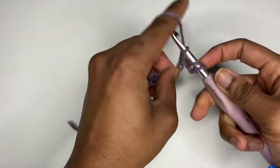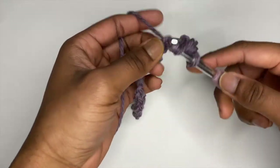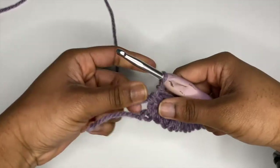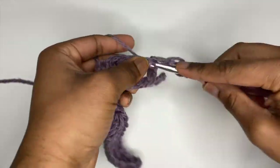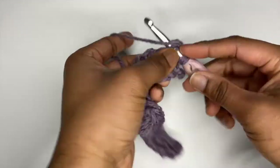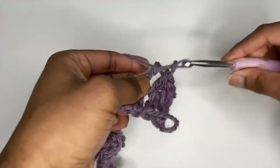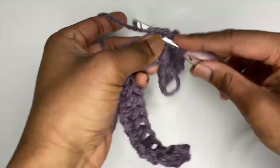Again, go into that third chain from your hook and place a half double crochet, then continue the row by placing half double crochets into every stitch. Unlike the front and back panels, we want to increase from now on. Chain up two, turn our work, and in our first space we want to place two half double crochets rather than just one. For the remaining row place one half double crochet into every space until we reach our last stitch, where we will place two half double crochets as well.